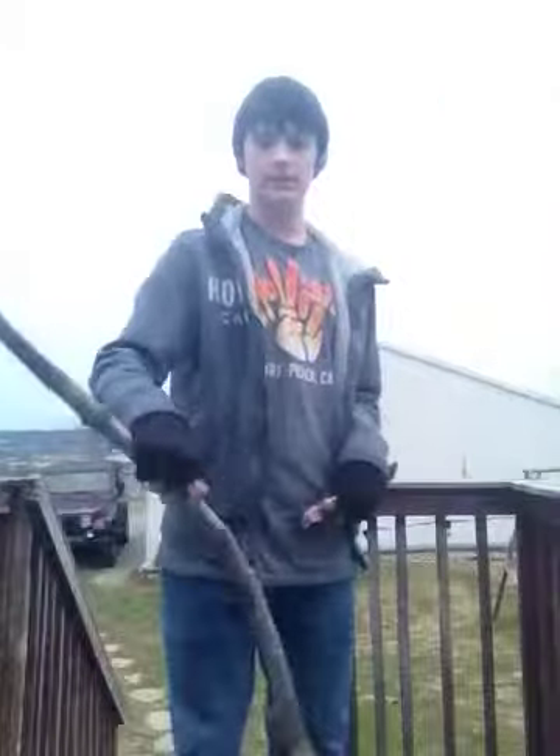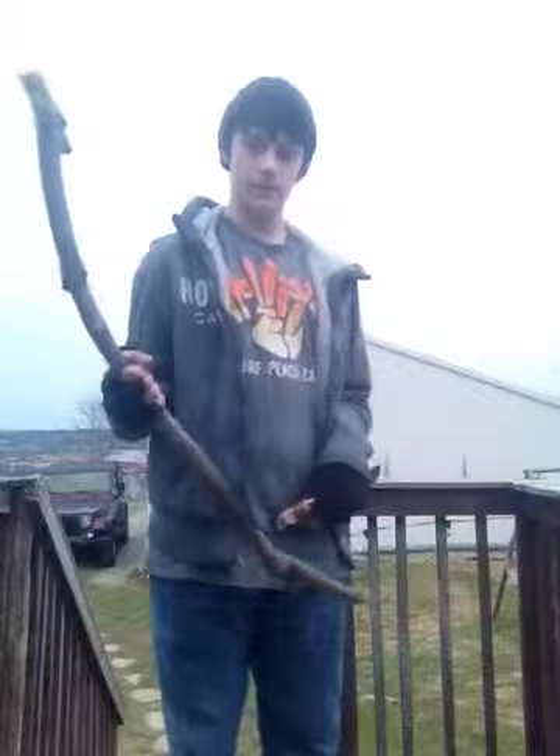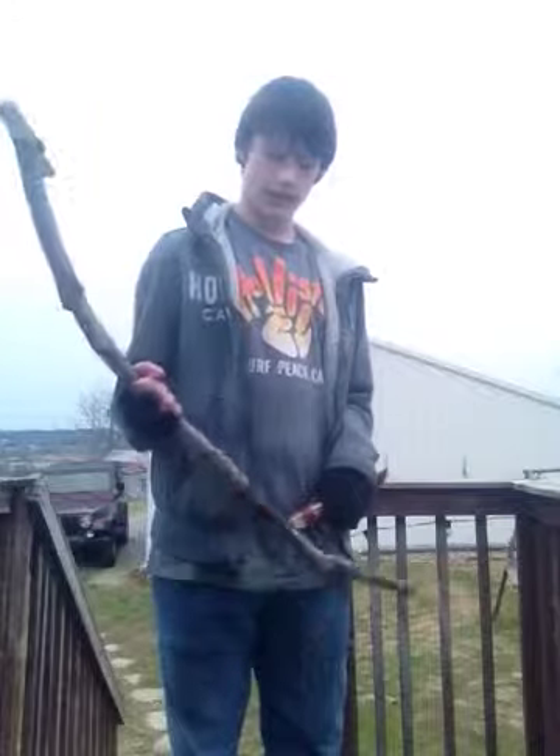Hey guys, it's me, Justin, with the video. Today we're going to attempt to make a Connor Kenway's son's bow. I made the character with my tomahawk, which was the last video, and it's the weapon I'm still working on. I have to get more supplies.